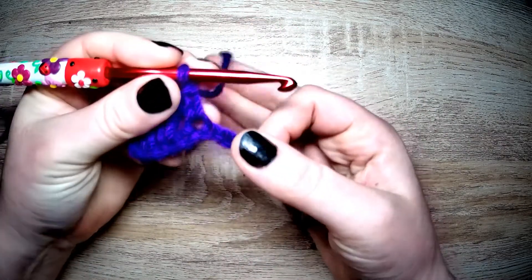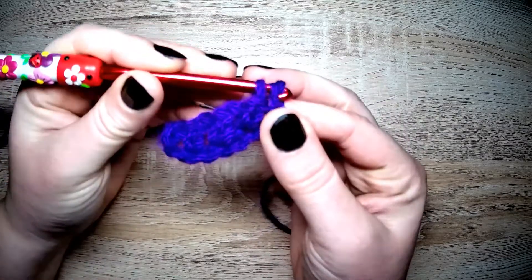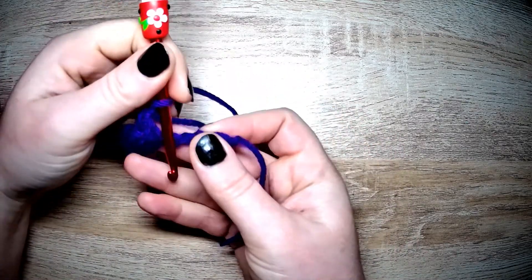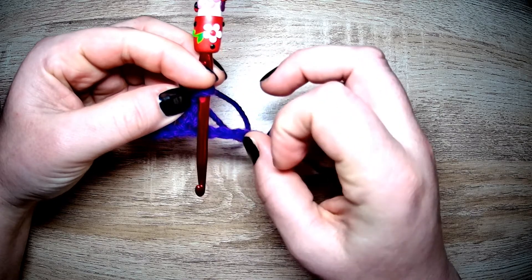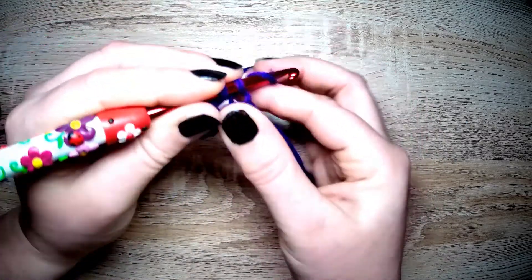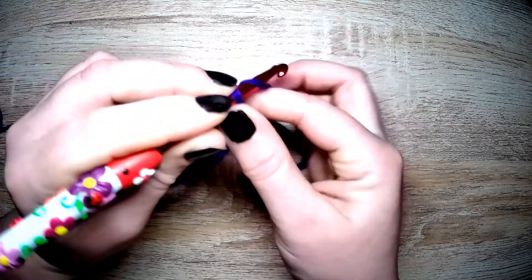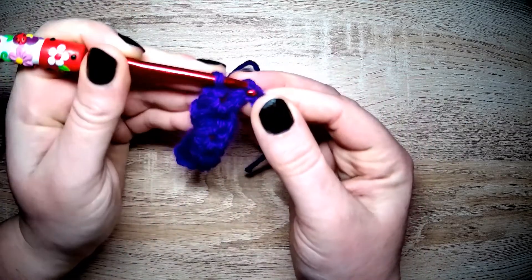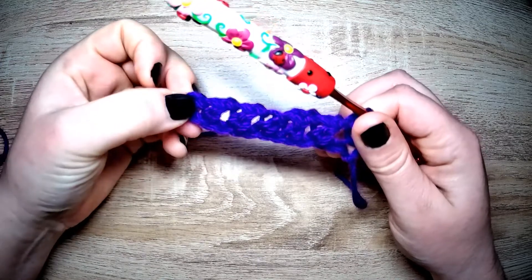We've just done a pike stitch. Next we are skipping and going into the following for an extended single, and chain one. Because you chain one, if you put the chain over your work, you've worked that next stitch — so we skip it and go into the following stitch. Yarn over, pull through, yarn over, pull through one to make an extension, yarn over, pull through two to make the single, and chain one. Skip the next one, into the following, and the last on this row we're making an extended single. There is our row of pike stitches.